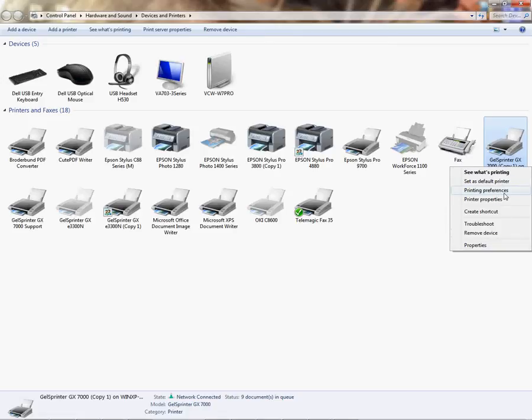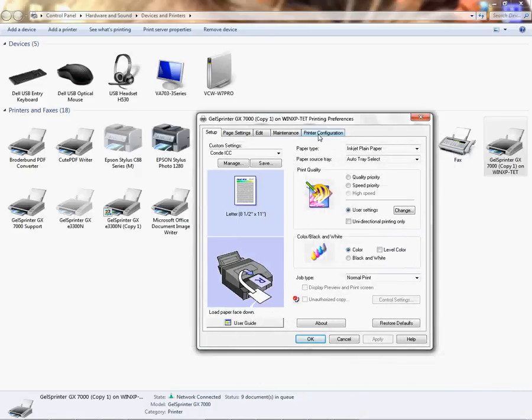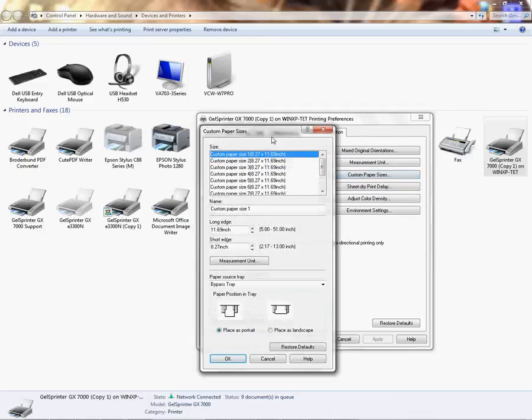I'm in Windows 7, so we're going to go to Printing Preferences. From here I'm going to go to Printer Configuration, and from here I'm going to click on Custom Paper Sizes.